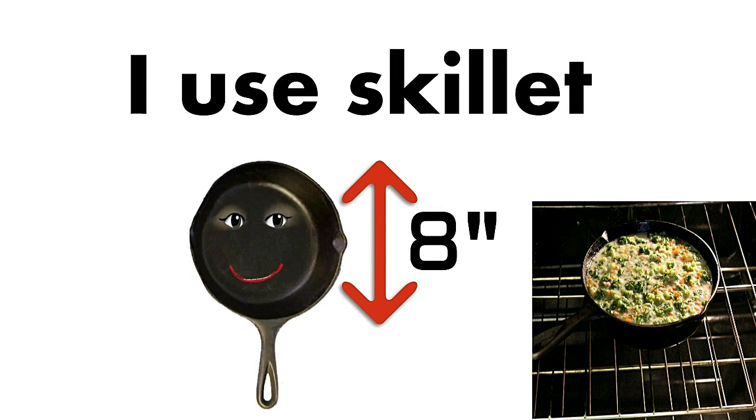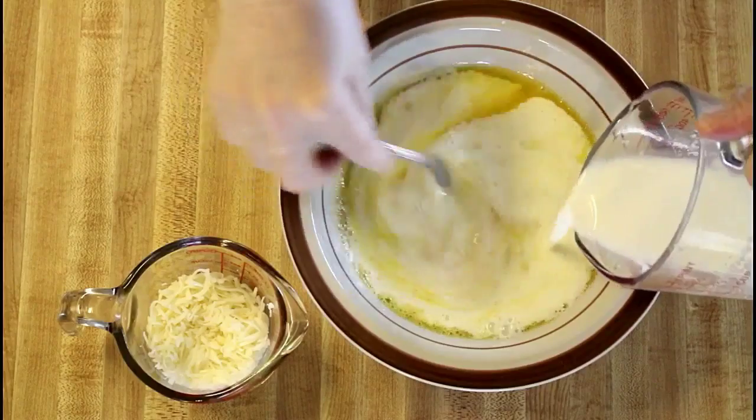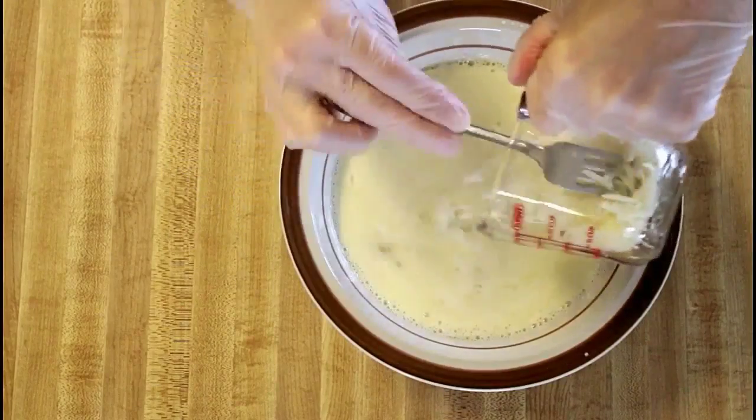We're ready to assemble our dish. Mix eggs with nutmeg and salt. Add milk and cheese to the egg mixture. It looks a little liquidish, but don't worry, it will be fine.